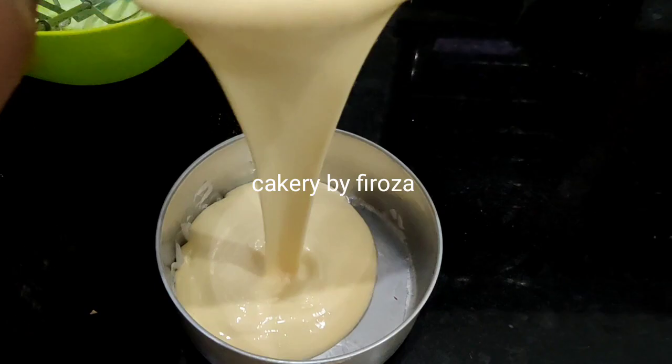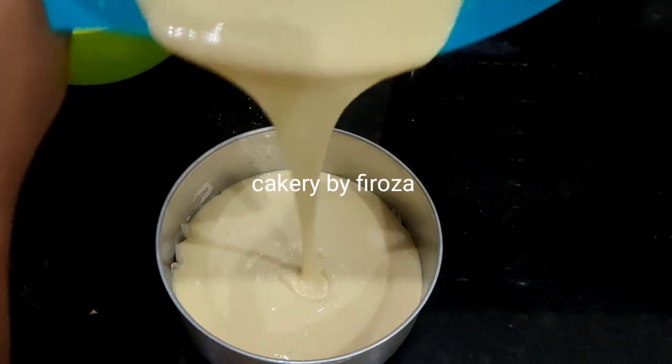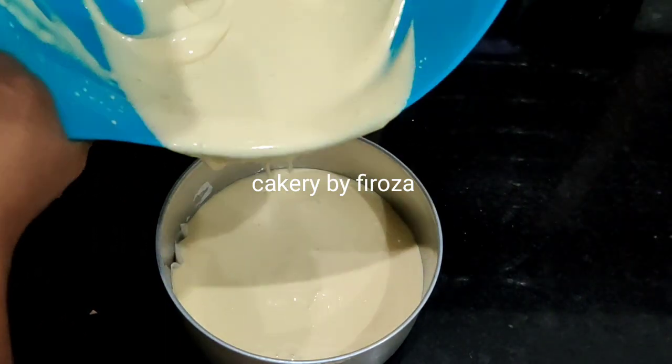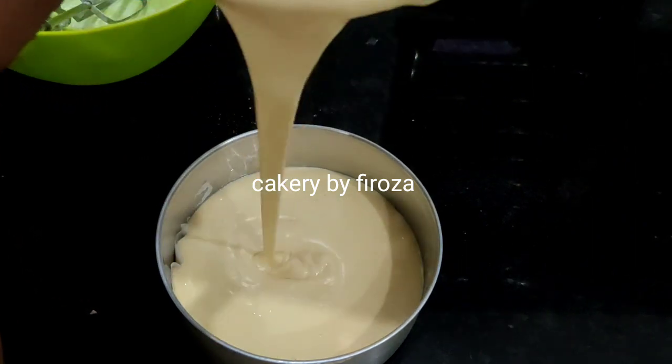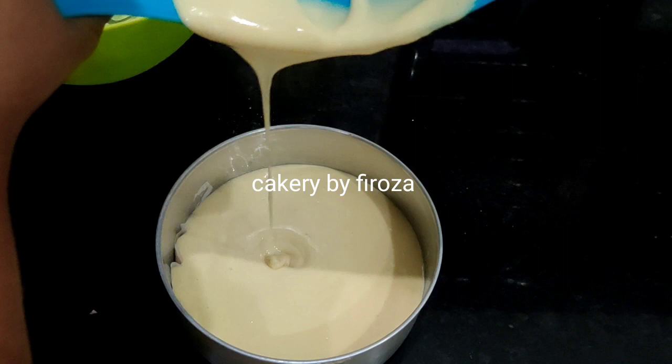My friend is in the hospital. He is a diabetic patient, so he has a sugar free cake.